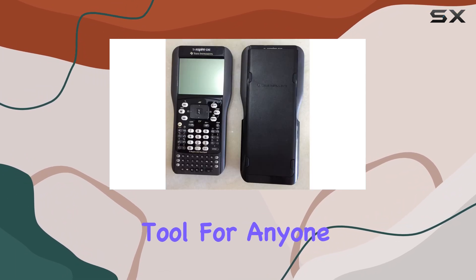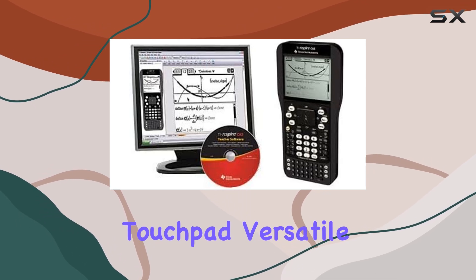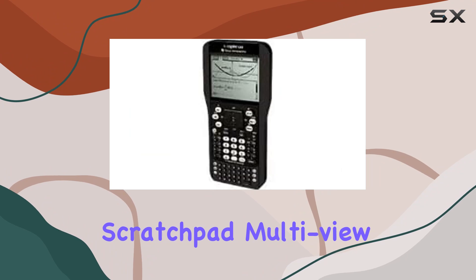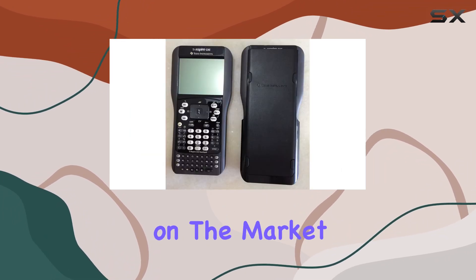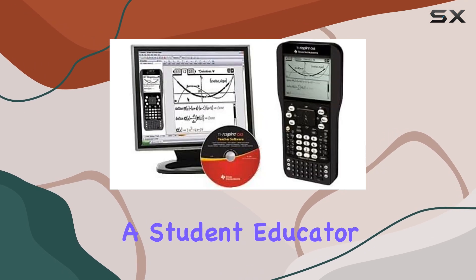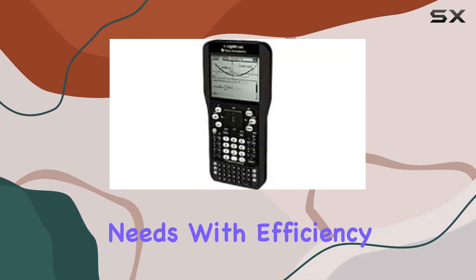In summary, the TI-Nspire CAS with touchpad stands out as an exceptional tool for anyone dealing with advanced mathematics. Its user-friendly touchpad, versatile scratchpad, multi-view split screen, and seamless computer integration make it one of the best graphing calculators on the market. Whether you're a student, educator, or professional, this device is designed to meet your needs with efficiency and ease.